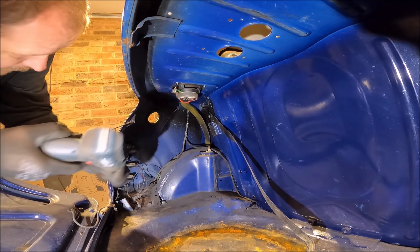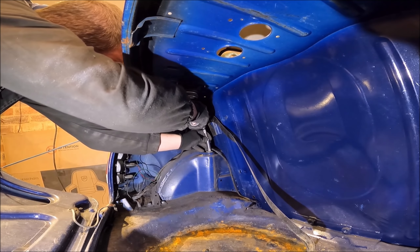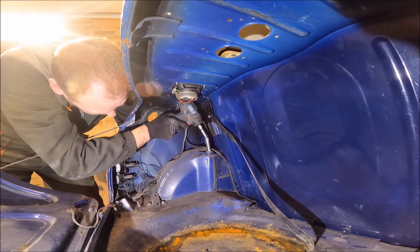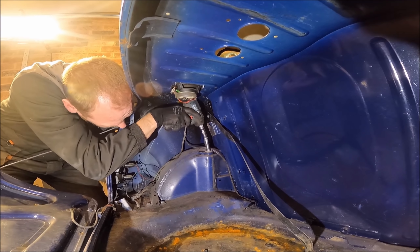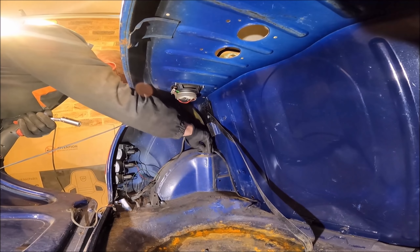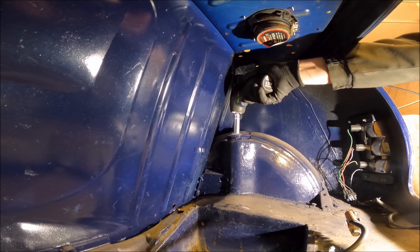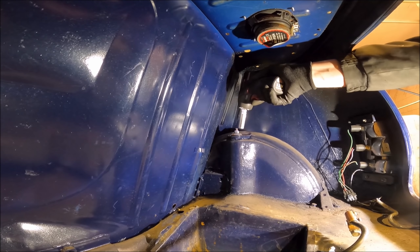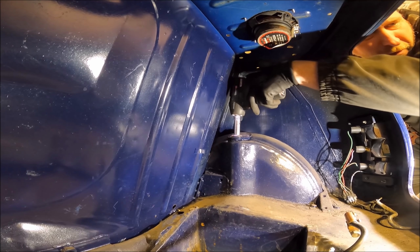Next up we need to remove the shock absorbers. It's probably easier said than done when you've got a little buzz gun like I've got here. You might have to hold the outside of the shock absorber when it starts spinning - just hold the outside of the shock absorber from under the wheel arch.